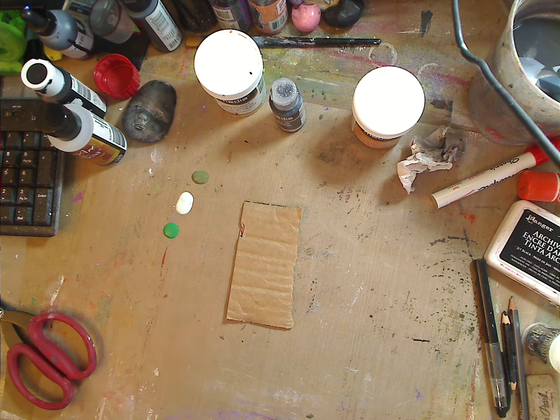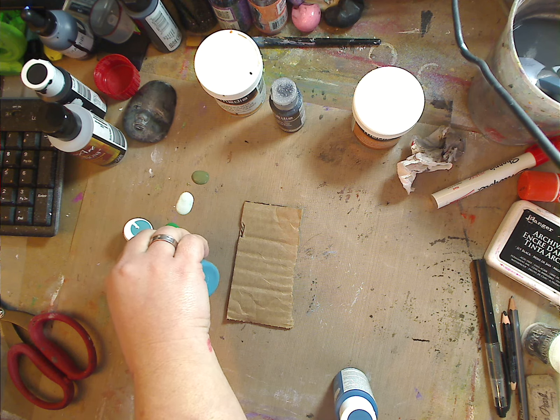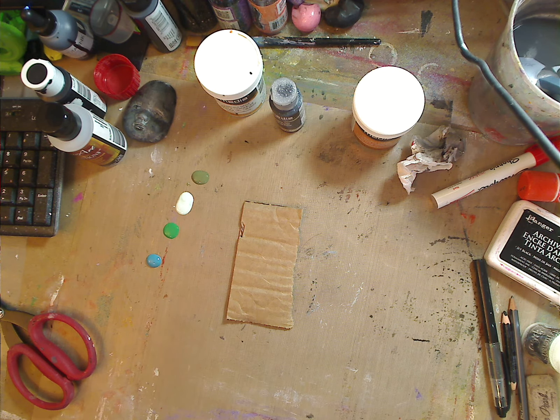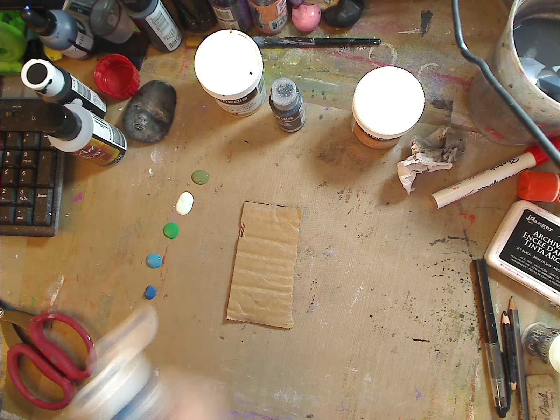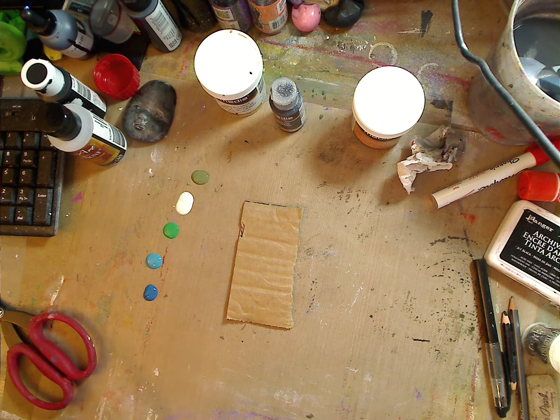I love these chalk paints. I've used them on every surface available — on paper, on cardboard, on glass. On glass you have to put a couple coats, but because these dry so matte it's really nice. I can never get enough of these because you can use them on so many things.